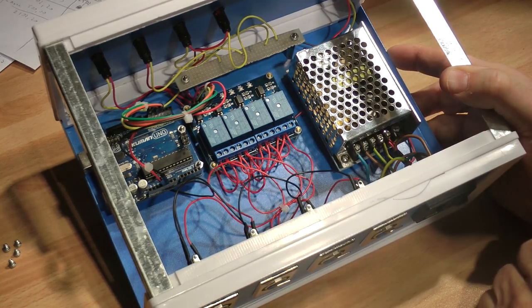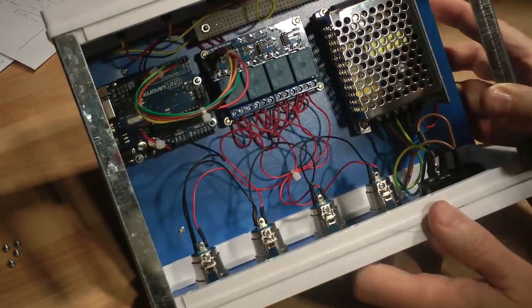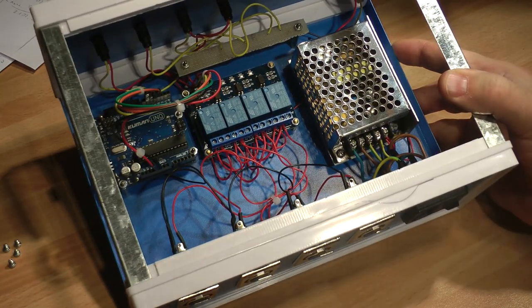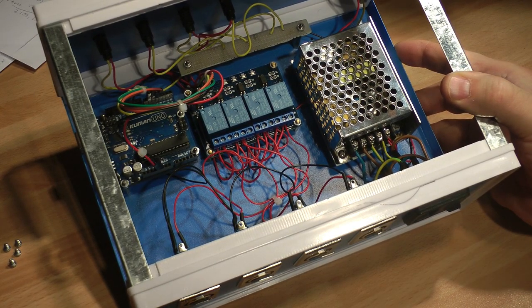Here you can see how I assembled everything: the power supply, the Arduino, the relay unit, the LEDs and the connectors. You can use whatever connector you want. The only important thing is to respect the polarity. I use XLR connectors but you can use what you want.